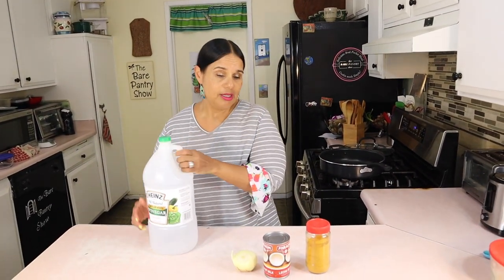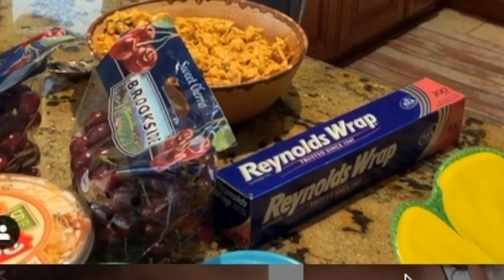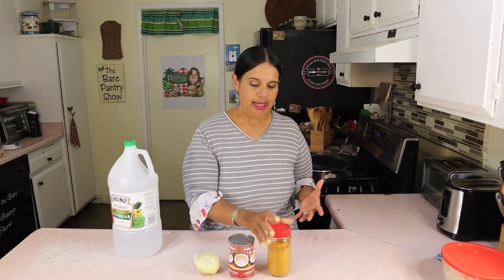This is going to be one of these test-on-camera recipes because I want to replicate this curry chicken that we had at that backyard barbecue on Memorial Day. I feel like they put coconut milk in it because it tasted creamy, and of course they have curry, and I'm gonna put onion. We're gonna wash the chicken with vinegar because that's what we Belizeans do, and we're just gonna fly by the seat of our pants.